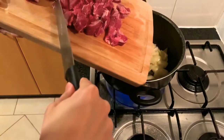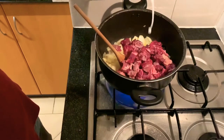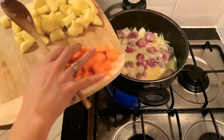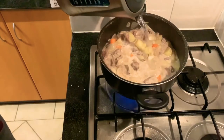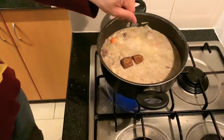Meat. Milk. Look — carrot, potato. Water.